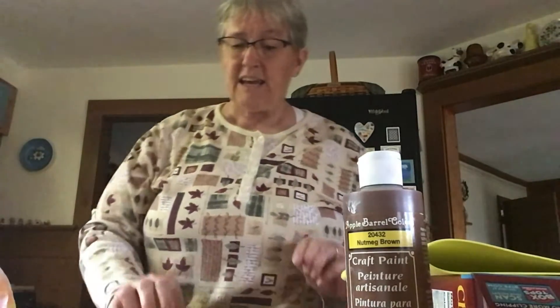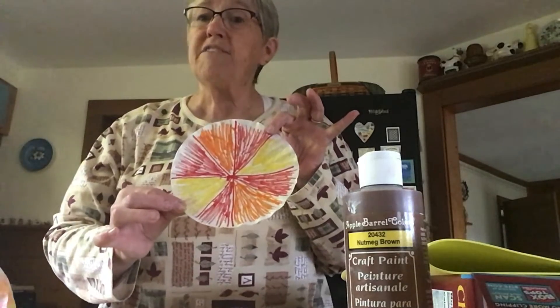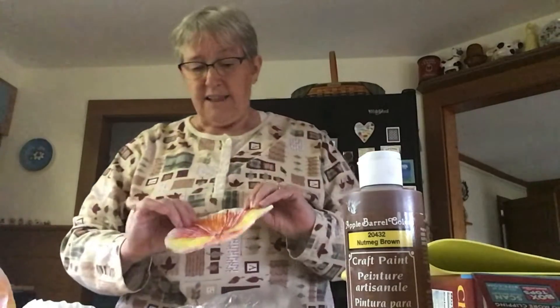First, you're going to take your coffee filter and put some color on it. I use red, orange, and yellow. You can make a pattern, or you can just do squiggles all over it. Once you have it all colored, you're going to need a plastic bag on your table to help protect it. Then you're going to take your spray bottle and spray some water all over your coffee filter. That will make the colors run and make it look tie-dye.